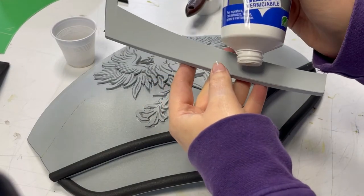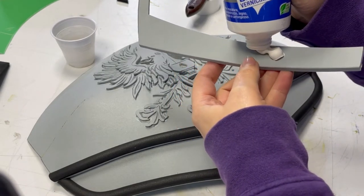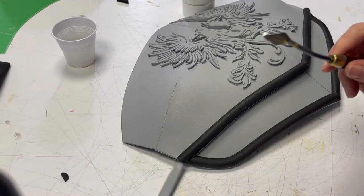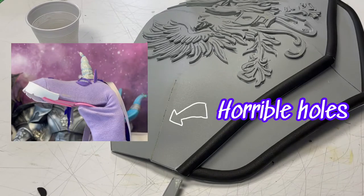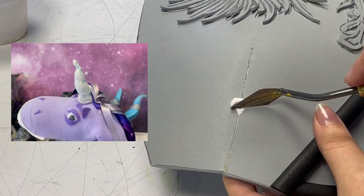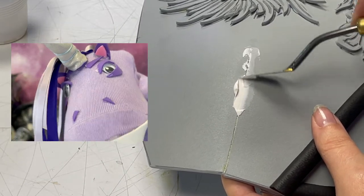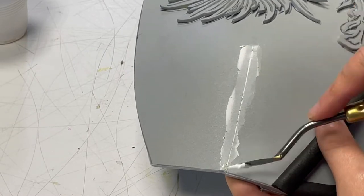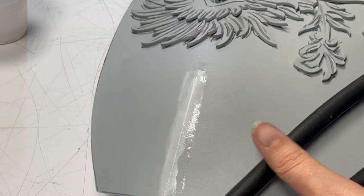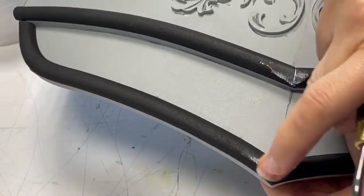This is an acrylic water-based putty that shrinks a little bit when it dries, which makes this step somewhat lengthy — you will probably have to repeat it several times. Fill all the holes with putty, then run a damp finger over it to refine the surface and wait. Cover all the holes you don't like. It's finally time to prime!